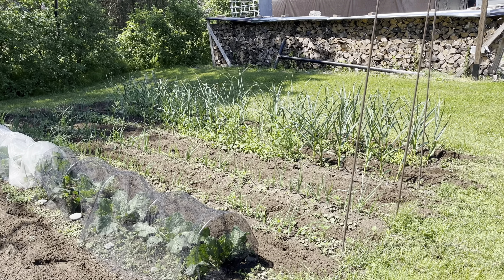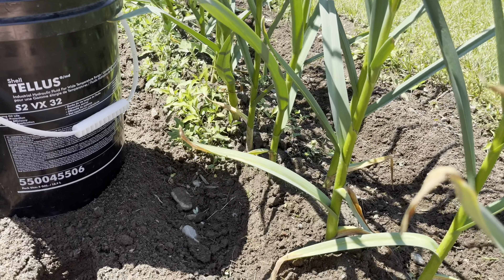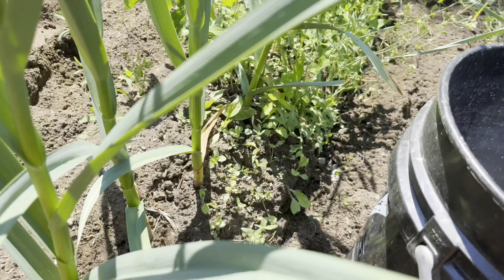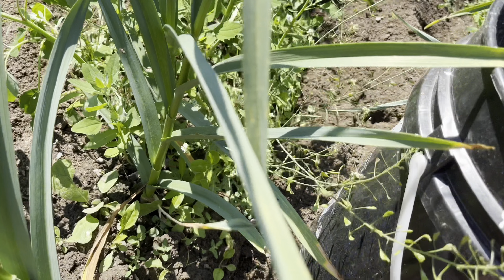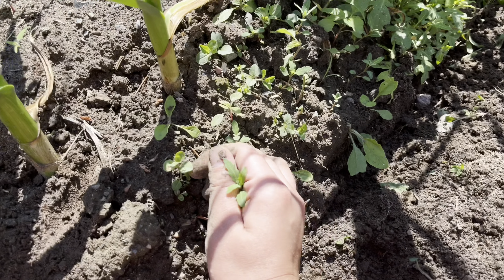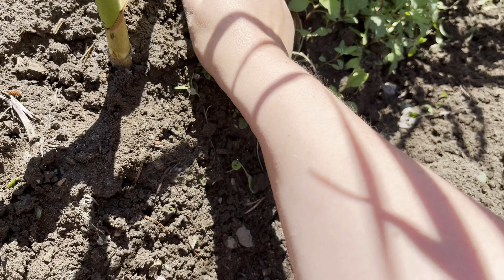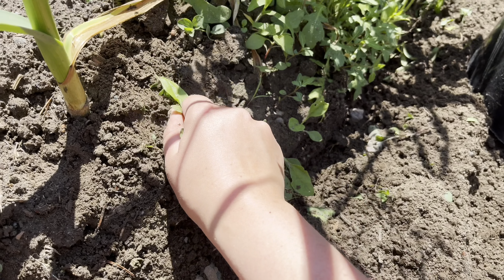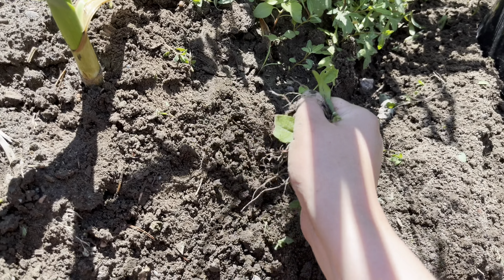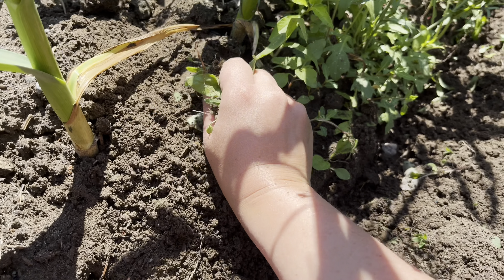Now we're gonna start going in between the rows and just pulling the weeds against the plants. I'm in my garlic — we're starting here with weeds. Has anyone watched the Grounding movie? It's on Amazon Prime, at least for us in Canada. I saw a preview for it last night and I think I'm gonna try and watch it tonight. I tend to always work barefooted in the garden, so I'm getting a good grounding session connecting myself to the earth.